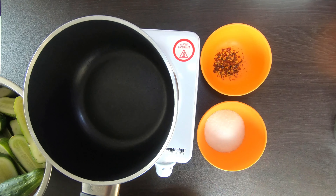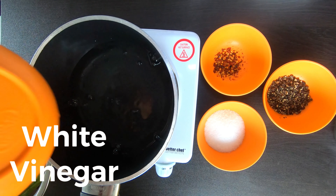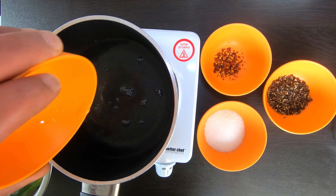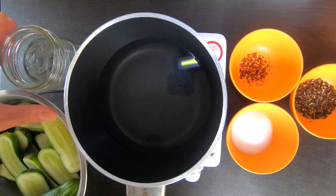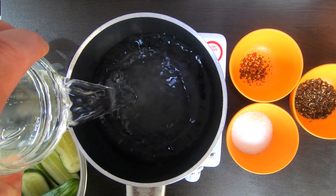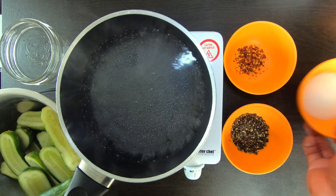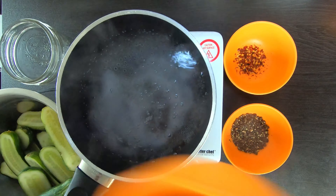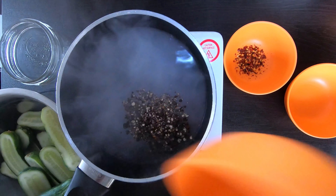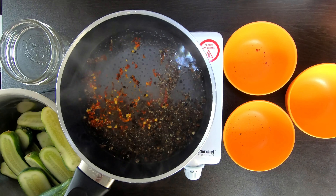Alright, let's get our brine together. First you're going to want to add two cups of white vinegar — any vinegar will do, but I prefer white vinegar, and you can measure this out however you want. I did mine one cup at a time. Next, two cups of water — I just use regular distilled water, but tap water is fine too. Next, two tablespoons of salt, two tablespoons of crushed black pepper, and a pinch of crushed red pepper. And that should do it.